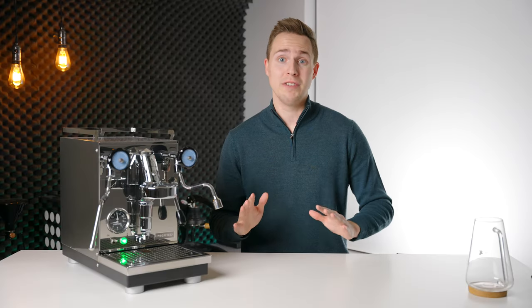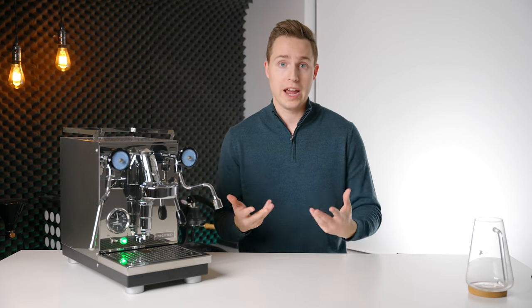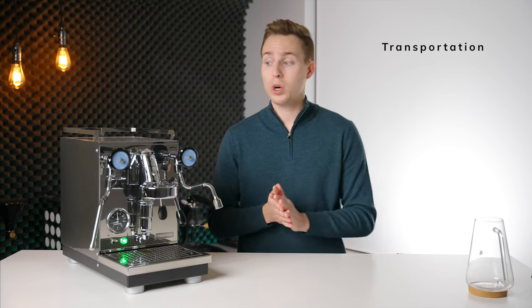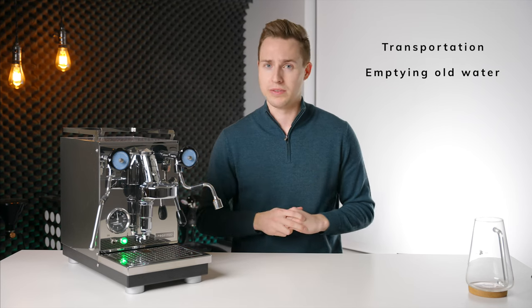Alright, welcome to today's very quick video where I'm going to be showing you how to empty out the boiler in your heat exchanger espresso machine. You might want to do this for a variety of reasons — probably the main ones would be if you're going to transport the machine, or if you simply want to flush out a bunch of old water because your machine has been sitting still for a long period of time.